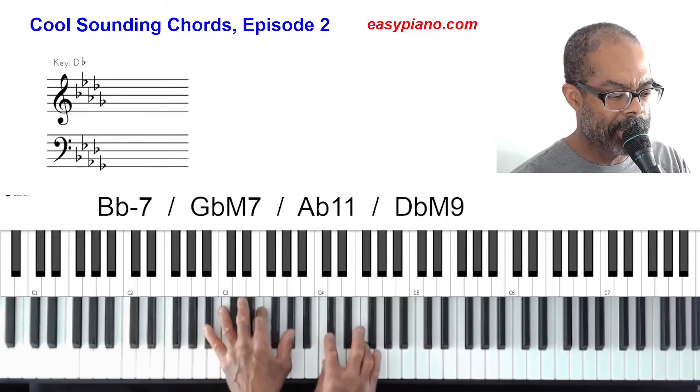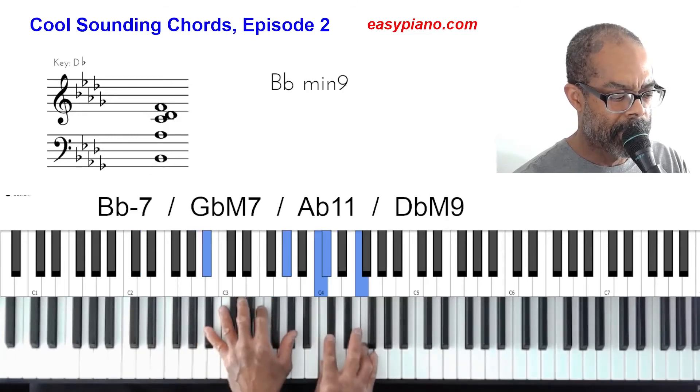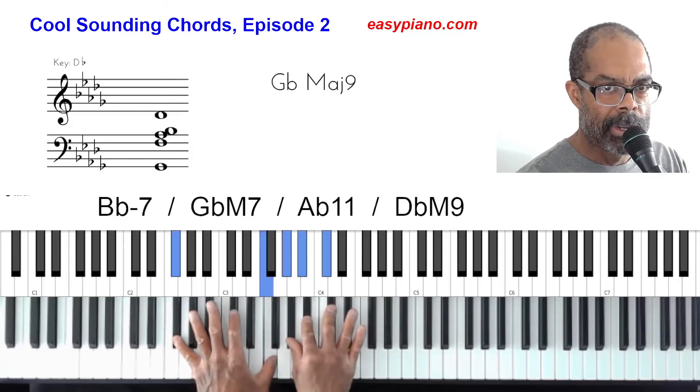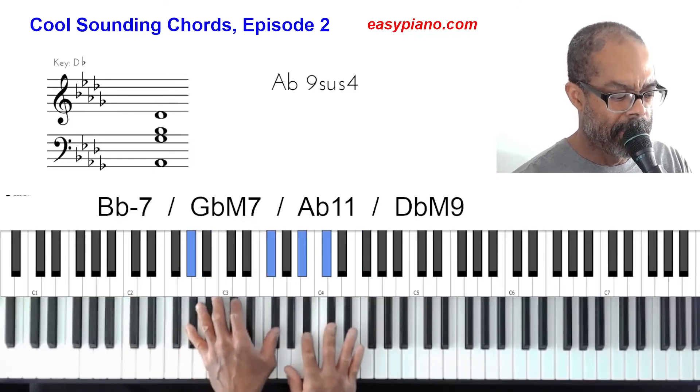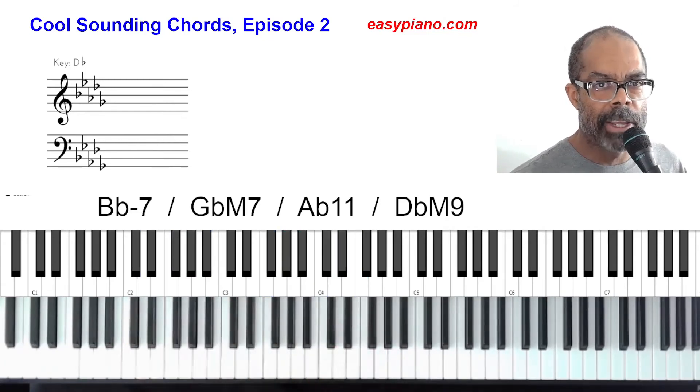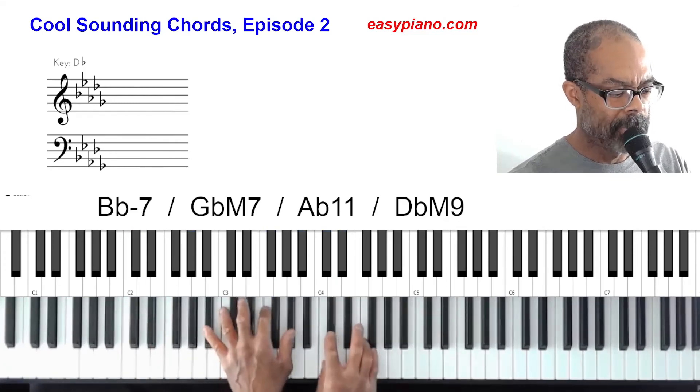So our chords sound like this with the advanced voicings. Let me play those through and add the rhythm to it — here we go, one, two, three, four.